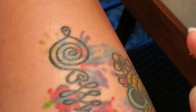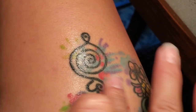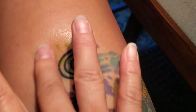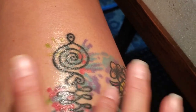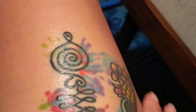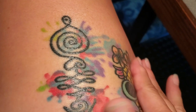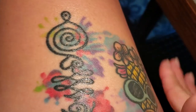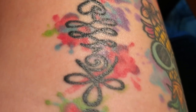Grab a little bit here and I just want to show you what this looks like. So as you can see, I have placed it on my tattoo — this is the bottom half as compared to the top half.